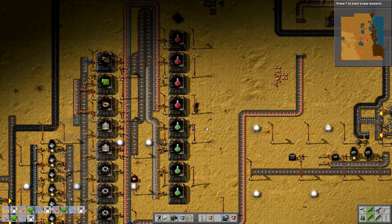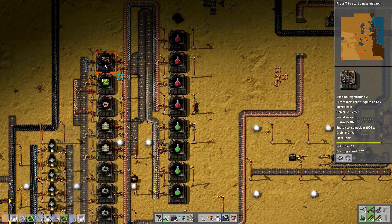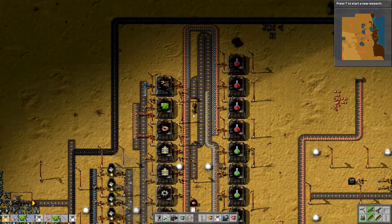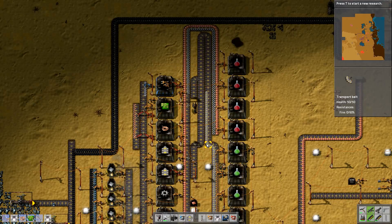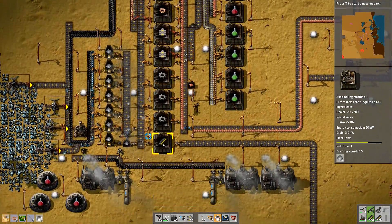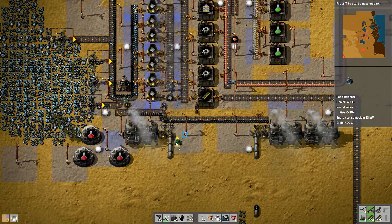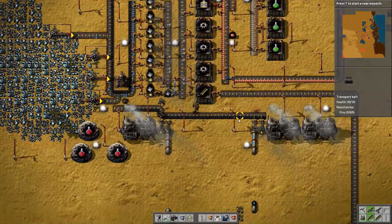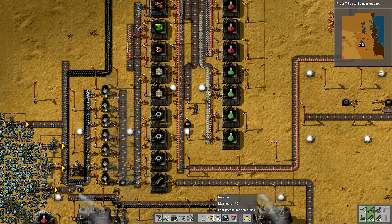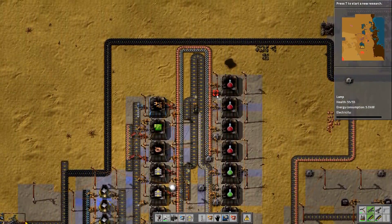I've got those green packs and then these are going to do red packs — there, there, there and there. Those are all doing red packs and those are doing green packs. I want some lights so I can see what I'm doing. One, two, three, four. Now I need to get some inserters coming out — I'm making inserters but I think I'm making them too slowly. The green ones take about six seconds, that one about five seconds — quite a long time. We've got a bit of a bottleneck here with iron plates.